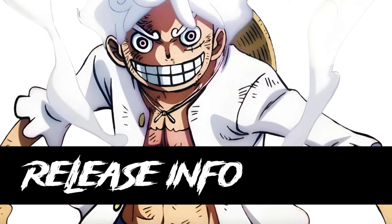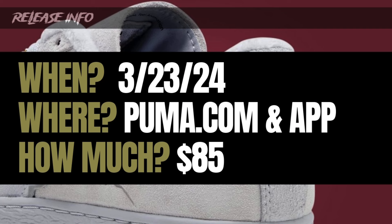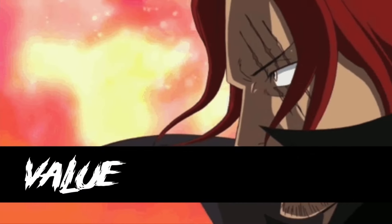Moving on to release information — all four sneakers release on the same day at the same price: March 23rd, 2024 on puma.com and the Puma app for $85. Eighty-five bucks isn't much — I personally probably won't go for all four but I'd definitely go for at least one pair. If you missed out on any past One Piece collabs, take a look at this one this weekend. These are not going to sit — $85 and it's One Piece — so be ready, have the app loaded, have your cards ready, because these are going to sell fast.